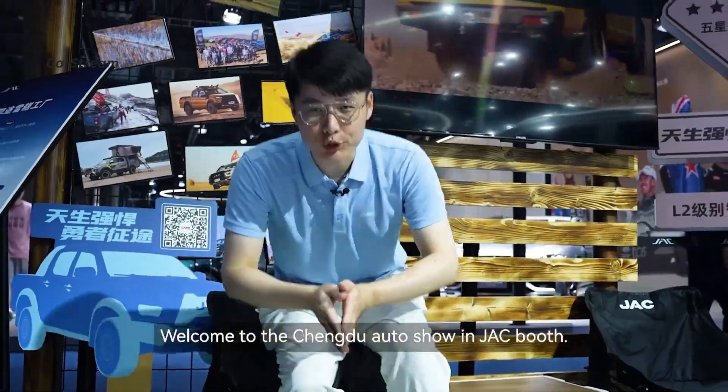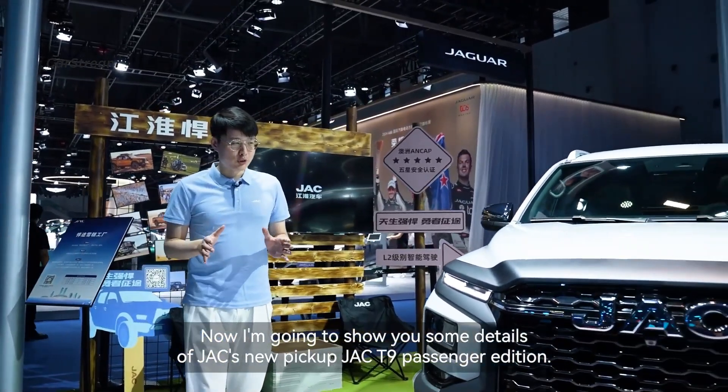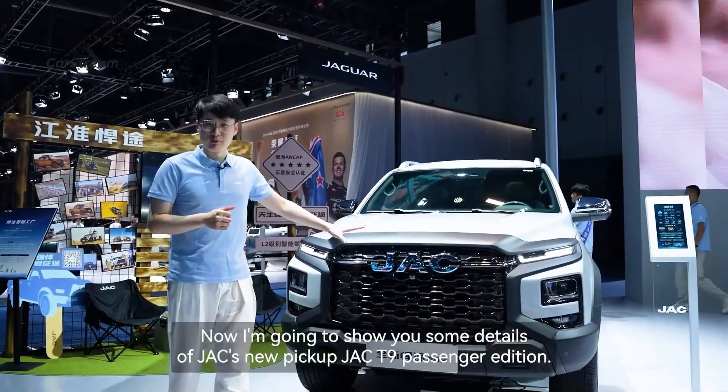Hello everyone, welcome to Chengdu Auto Show at the JAC booth. Now I'm going to show you some details of the JAC new pickup T9 passenger edition.